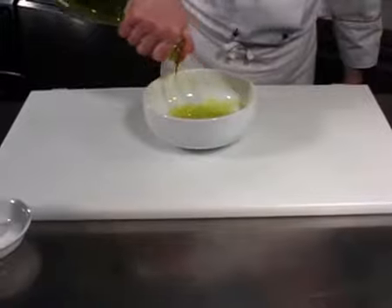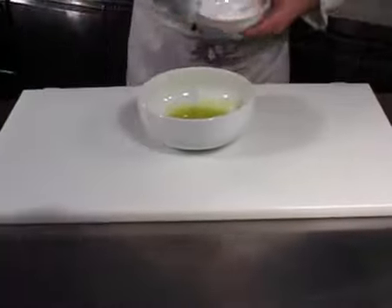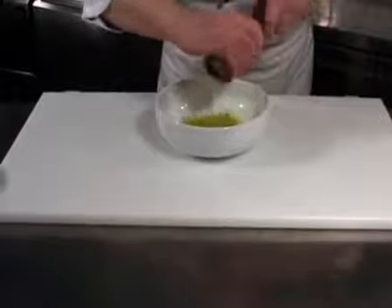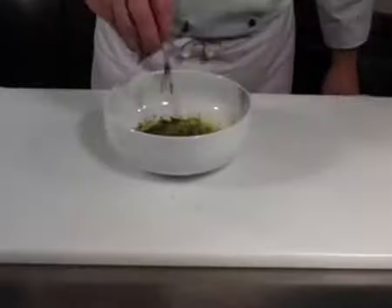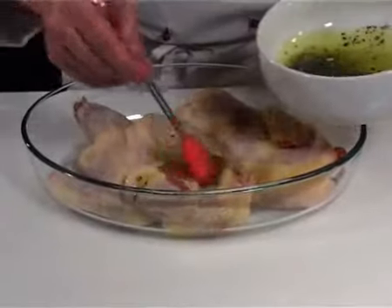Make a marinade using the oil, salt, pepper, and herbs. Brush it over the chicken's surface.